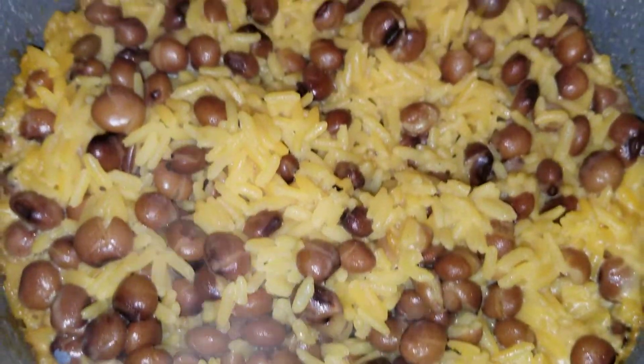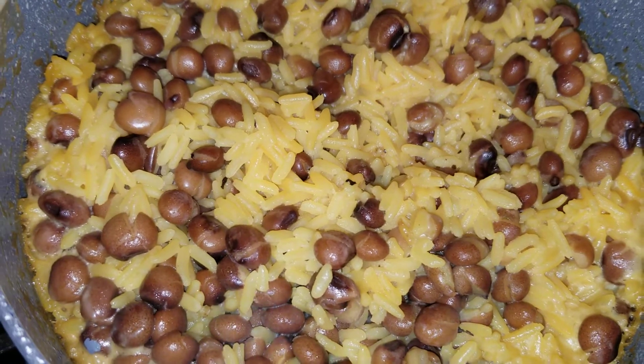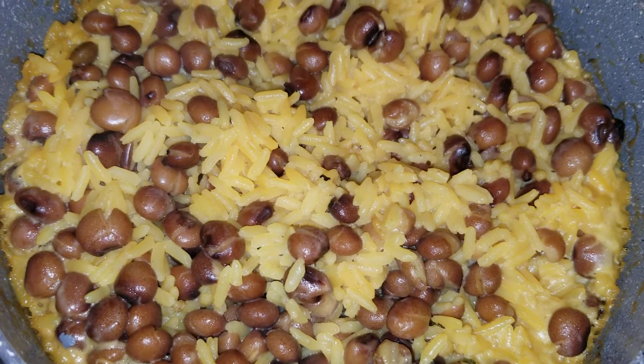The coconut makes it nice and creamy and it tastes really good. I like to put olive oil in mine with a little bit of sazon — it wakes up the flavor.